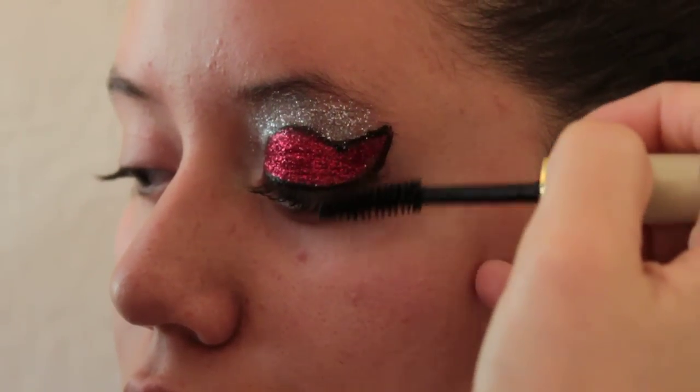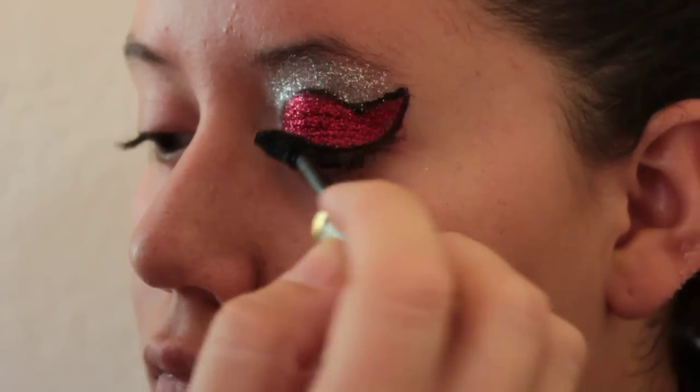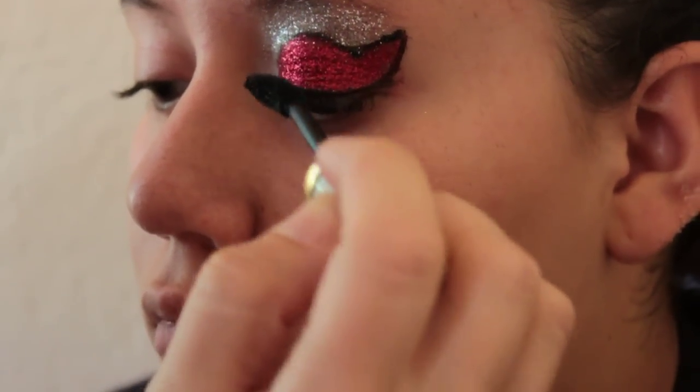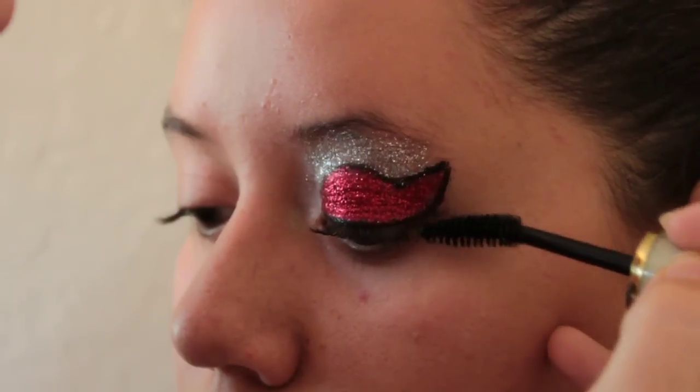If the lashes are a little clumped together on the edges, it's okay — it actually looks better on stage when they're a little clumped together at the tips. Not too much, but a little bit is always nice. It makes the lashes stand out more when they're performing, especially get the side lashes.